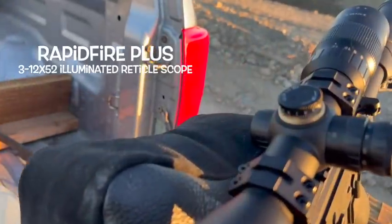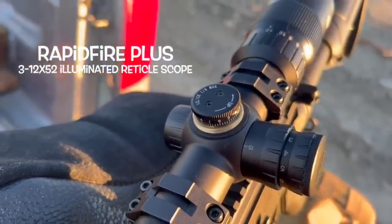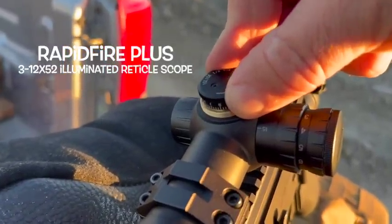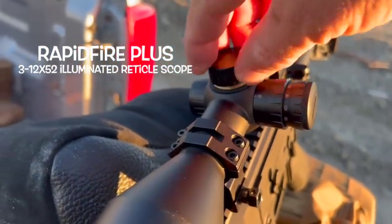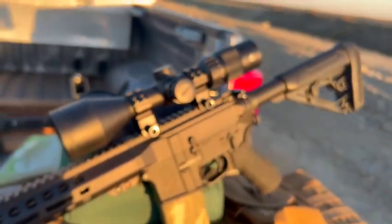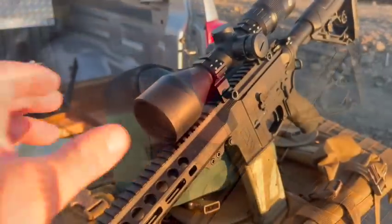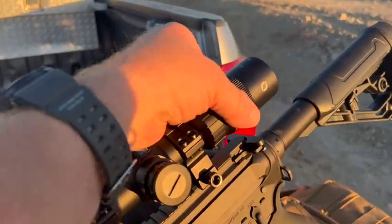They're not just freewheeling, and you can see it's got one-eighth minute of angle adjustments. That's actually kind of a rare thing. Most low-end scopes these days are coming with one-quarter, sometimes one-half minute of angle adjustments. But one-eighth minute of angle adjustments on this scope, and you've got positive click adjustments. I believe this is a 52-millimeter objective lens, so it's going to absorb a whole lot of light. So it's actually a pretty well-made scope.